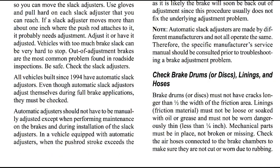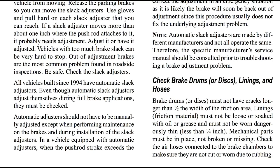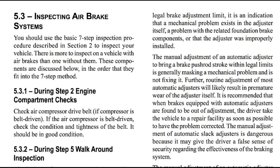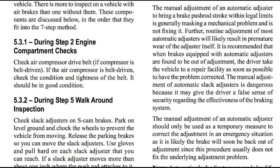All vehicles built since 1994 have automatic slack adjusters. Even though automatic slack adjusters adjust themselves during full brake applications, they must be checked. Automatic adjusters should not have to be manually adjusted except when performing maintenance on the brakes and during installation of slack adjusters. In a vehicle equipped with automatic adjusters, when the pushrod stroke exceeds the legal brake adjustment limit, it is an indication that a mechanical problem exists in the adjuster itself, a problem with the related foundation brake components, or that the adjuster was improperly installed.